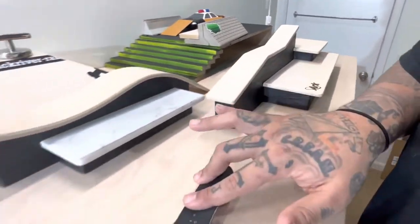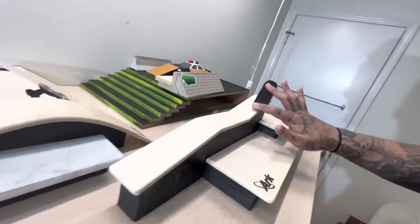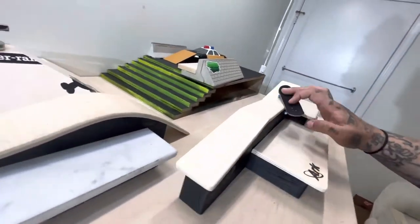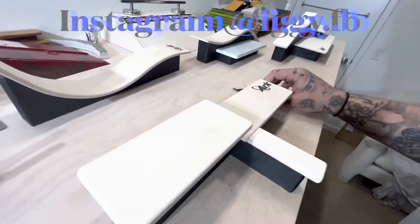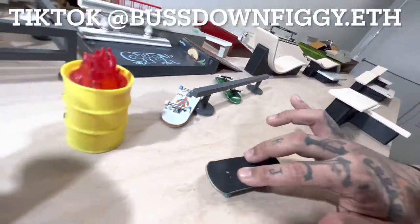So yeah, skate session. This thing is super fun. This one's dope too. Okay, this one's the ITU.